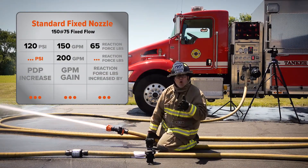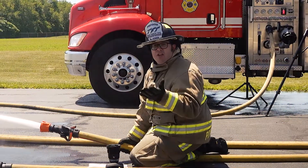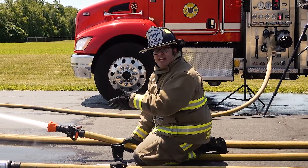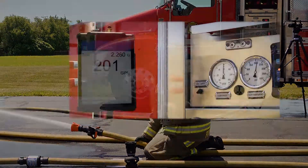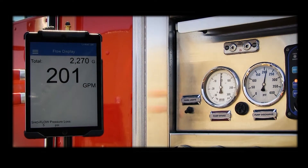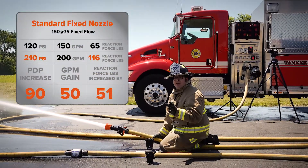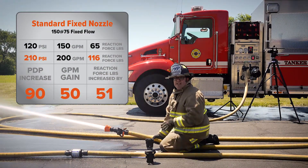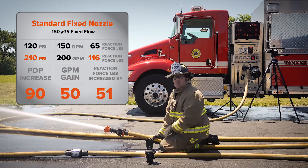Now we'll over pump to 200 GPM just as we did before. We're delivering 200 GPM with a standard 150 at 75 fixed flow nozzle and our PDP is 210 PSI. So in this setup, a PDP increase of 90 PSI is required to get a 50 GPM increase.